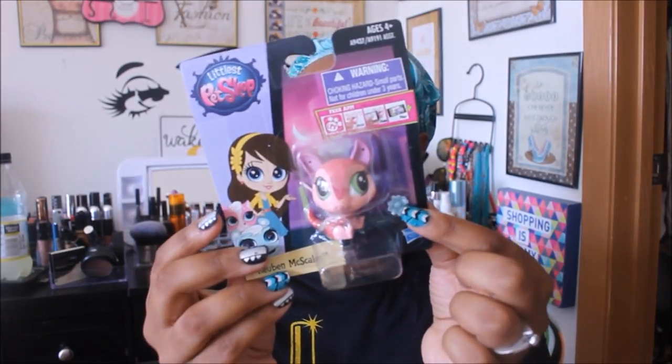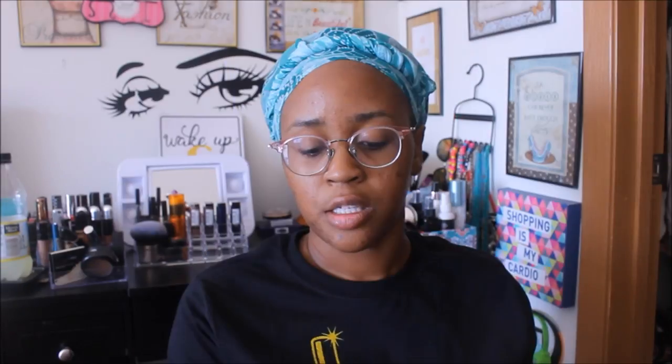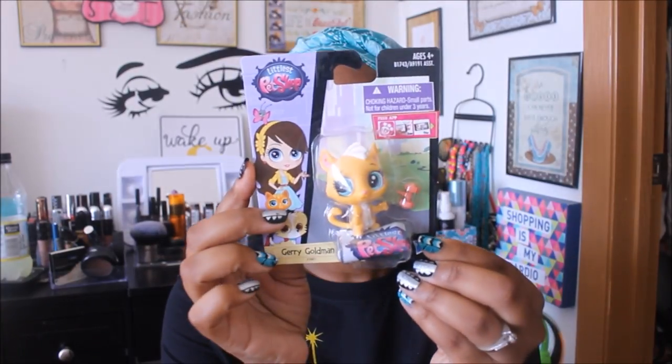Here are all the ones I got: Smug Spittoon, Ruben McScales, Chad Chalmers, Stormy Batters, Erna Snowski, Bingo Blueberry, Jerry Goldman, Mackie McMask, Bongo Brill, and Orna Curly. They always come with some type of little bowl or accessory that fits in a hole in their ears.